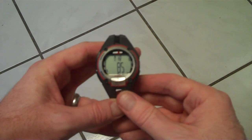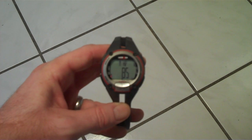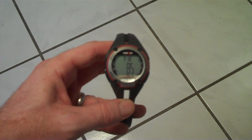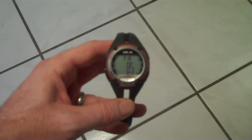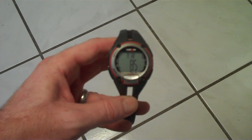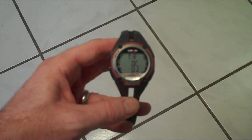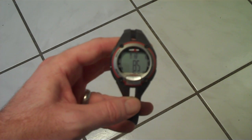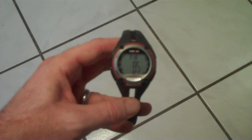They say 220 minus your age is your ideal maximum heart rate. I'm 40 years old, so that would be 180 for me. But I've found from working out that I get over 180 almost every workout — about 185 is my max. You can use the formula to set it the first time, and then after working out a few times, you can see if you go over that. For me it's 185 — if I get over 185, that means I'm working out too hard and I need to back off.